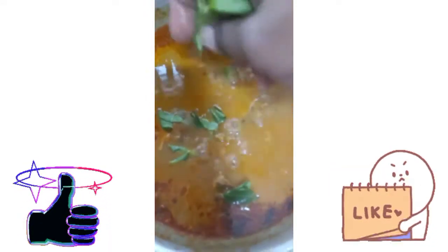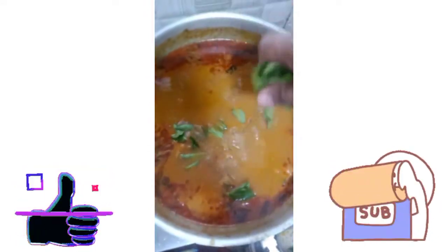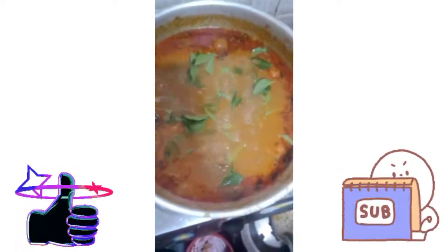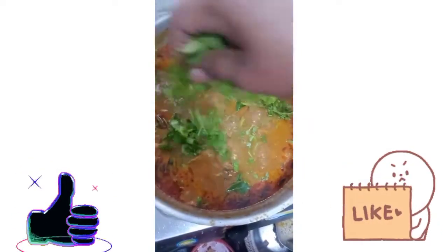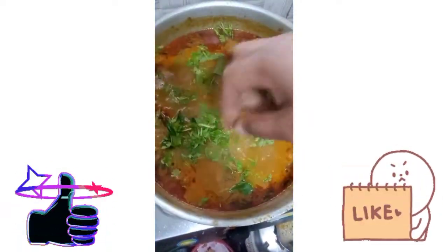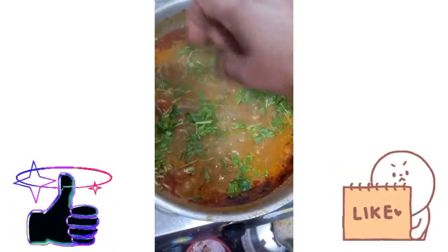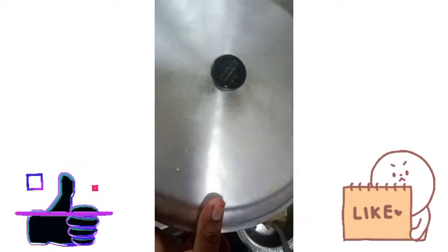Bring this on flame for 10–15 minutes, then reduce it a little. Put it in for 5 minutes.